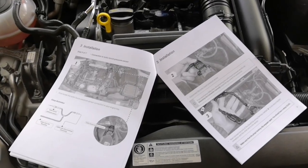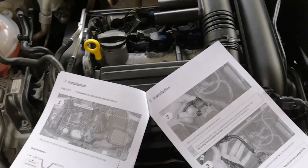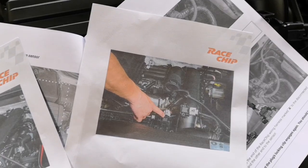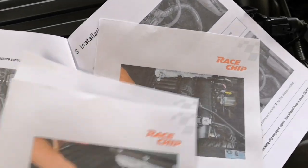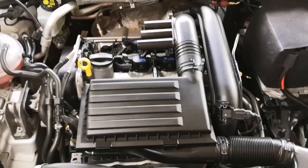The instructions that come with it don't really resemble the actual engine that's in it, but they do send you three pictures that you can download with some pointed pictures. So like me, if you haven't got a clue, it's going to take you a while to figure out what's got to go where.